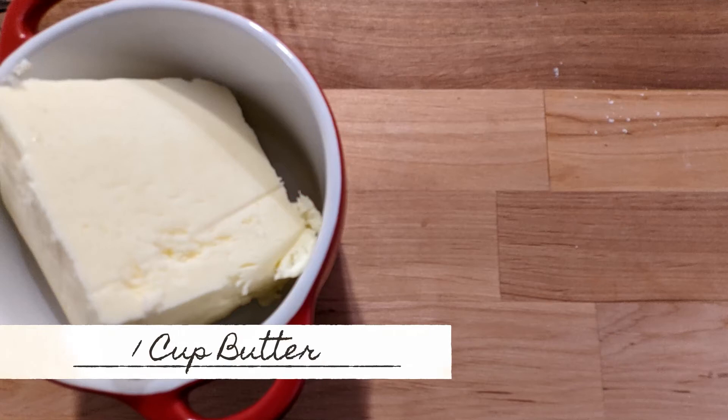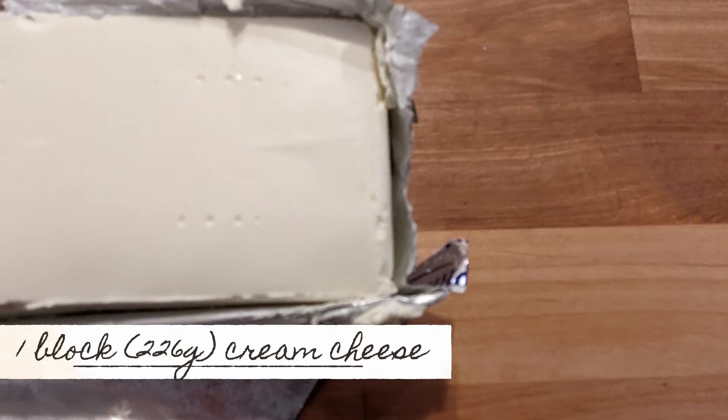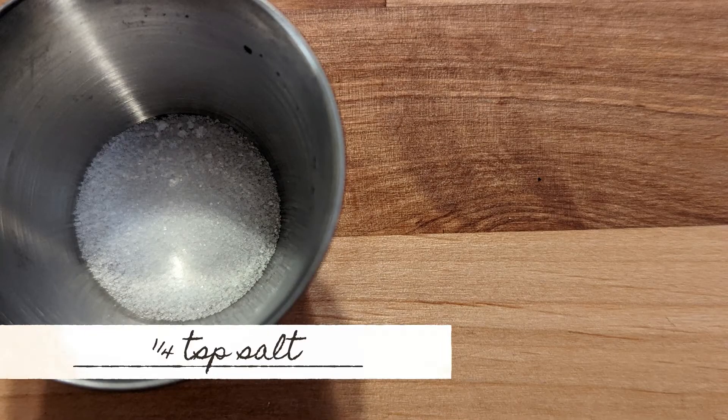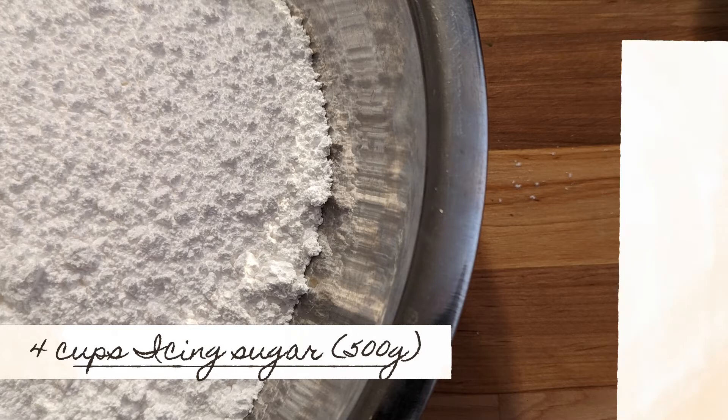For the cream cheese frosting you're going to need a half a cup of unsalted butter at room temperature, one brick of cream cheese which is softened and also at room temperature, a teaspoon of vanilla, a quarter teaspoon of salt, and four cups of powdered sugar.